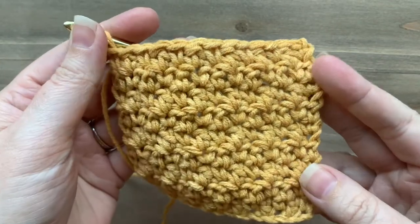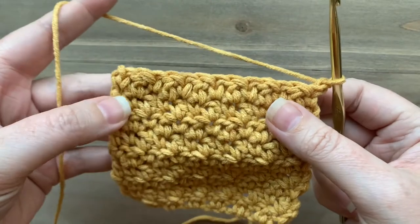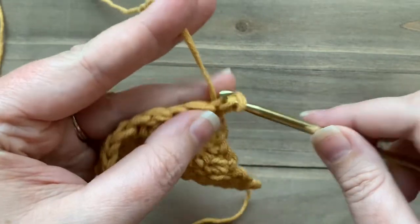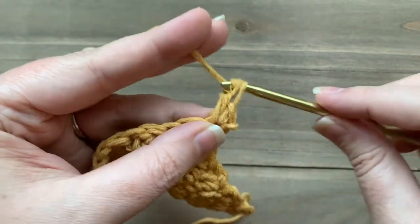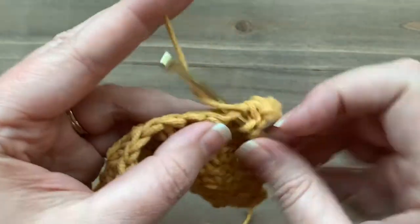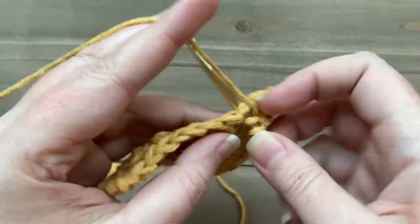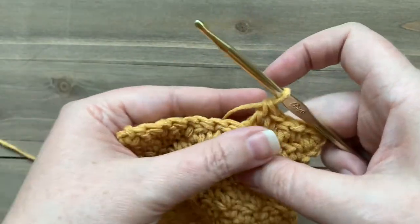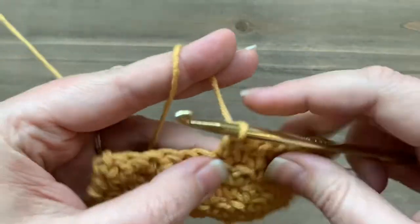Now I want to show you how to increase using the lemon peel stitch. I'm going to show you how to increase at the beginning of a row as well as at the end. For the beginning, my first stitch I would normally work a double crochet, so to increase I'm going to work the opposite stitch and then the double crochet — a single crochet and a double crochet into that first stitch. Then my next stitch is going to be a single crochet, keeping with the lemon peel repeats but adding that extra stitch at the beginning, making sure it's the opposite stitch that I would normally start that row with.